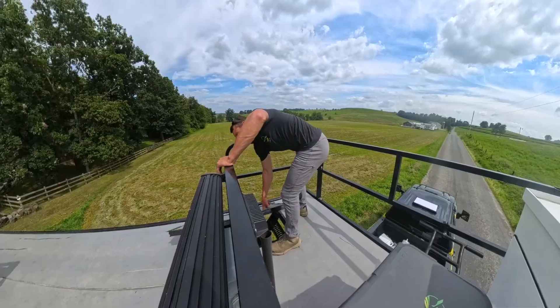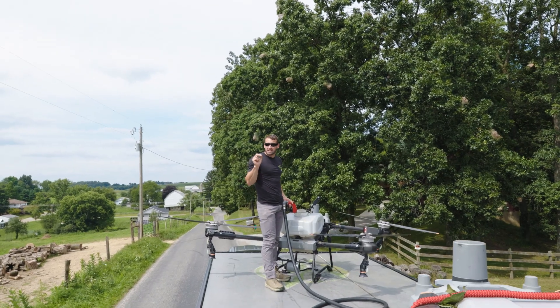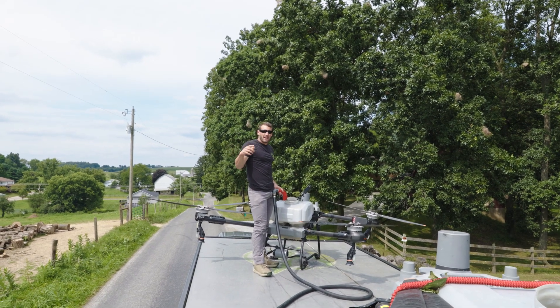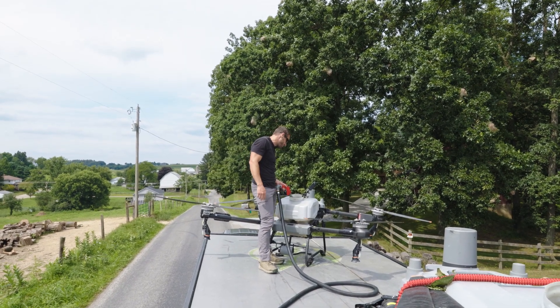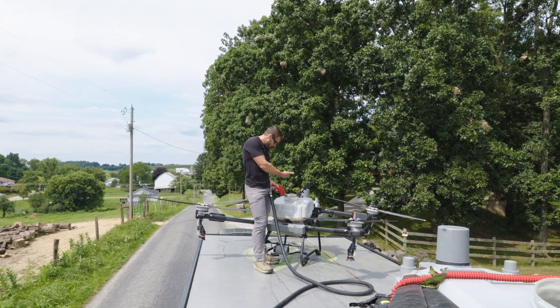I'm gonna check my fluid level and pump the rest in. How I knew I had just enough mix in my tank — I flew around it and knew this is going to be 12 acres. Twelve times seven tells you how many gallons you need. That's how I did that.